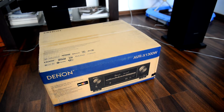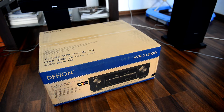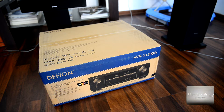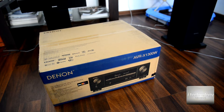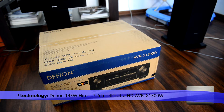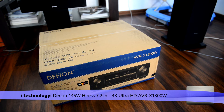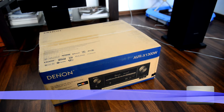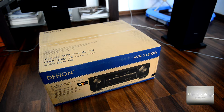Welcome back technology reviewers. We got the Denon AVR-X1300W — this is the 7.2 channel full 4K Ultra HD AV receiver, and yes it has Bluetooth and Wi-Fi integrated so you can stream from your local LAN by Wi-Fi. You can make a media server and stream audio from there. It has all kinds of technology.